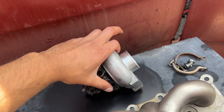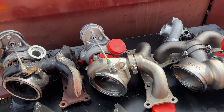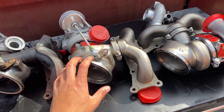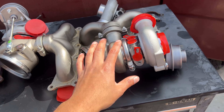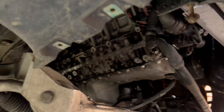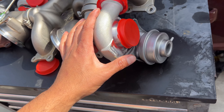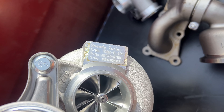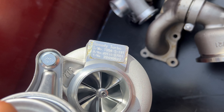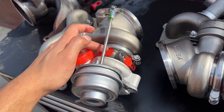So I removed the 17Ts — original plan was to rebuild them, didn't go according to plan, so we decided to order these instead. We're going to be installing these up next. I got these specifically from Speedy Turbo, these 19Ts.